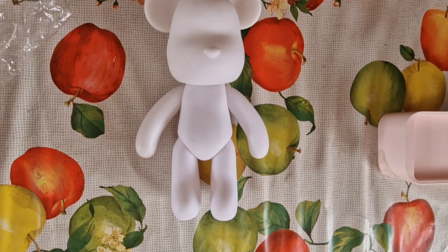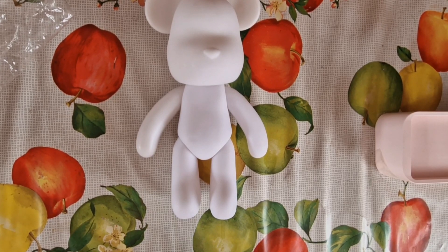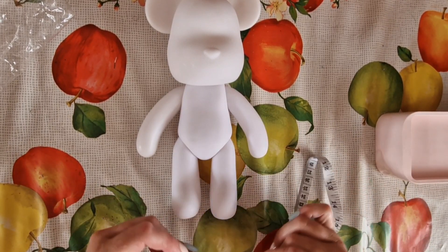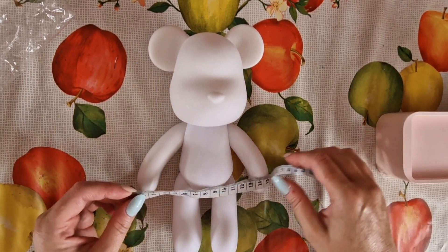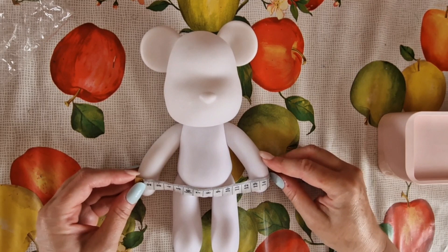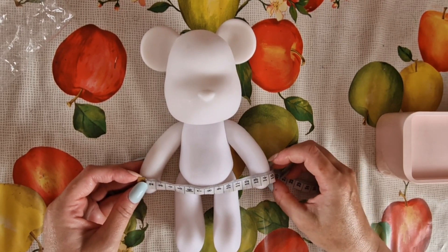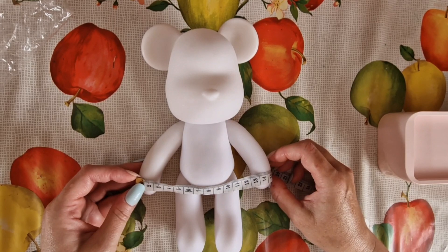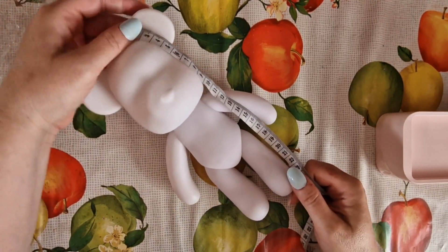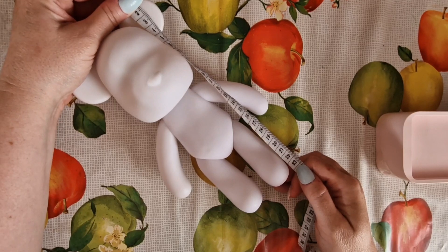As usual, I will link all the products shown in today's video in the video description box, along with any discounts and a link to the DIY Chooses website so you can have a browse. His arms span about 15 to 15.5 centimeters, and from his foot to the top of his ear it's about 23 centimeters roughly.